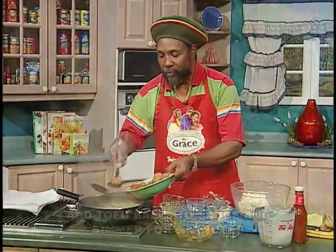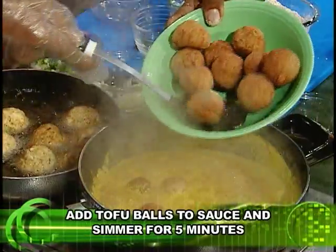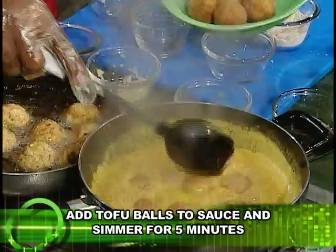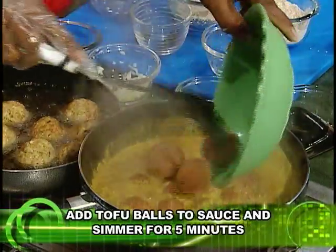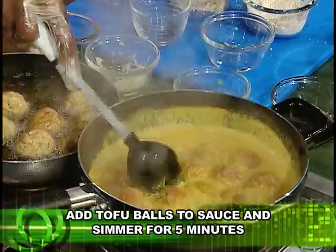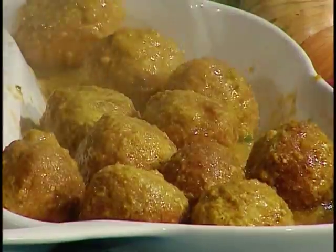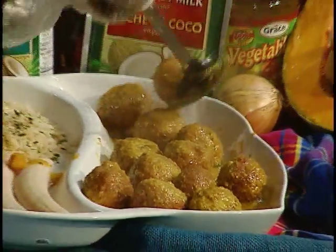You can just add in the finished ball and let them stay for about five minutes. You don't need more than five minutes for them to soak and get back the body of the sauce. And over here now, we already have some brown rice and boiled banana.